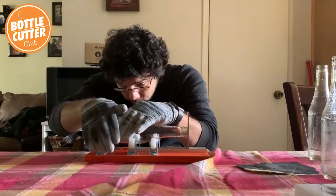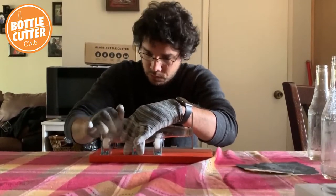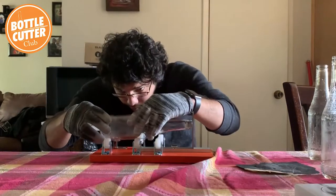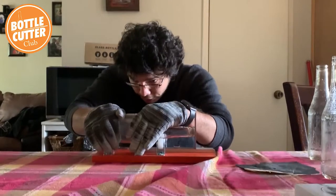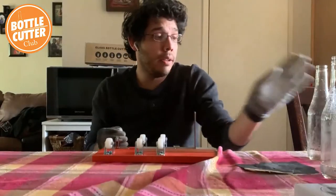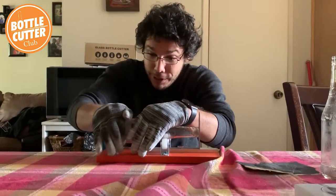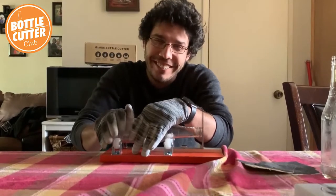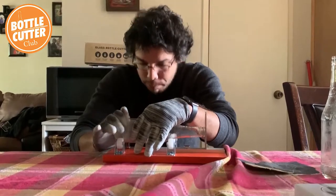Let's move that one to the side and do number two. Take a measurement — there we go. Let me check the line one more time — it looks like I got a little uneven. These little bottles are tricky because you don't want to put as much pressure as you would on a wine bottle, or else they will crack. On to try number three — I'm hoping I get three out of three. If I had four bottles it would have been a full set, but three works.